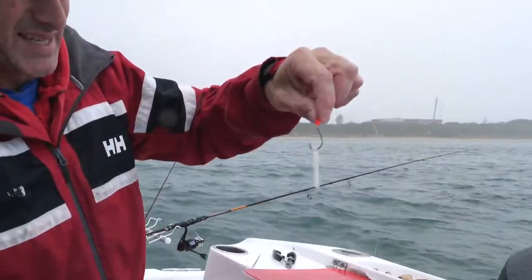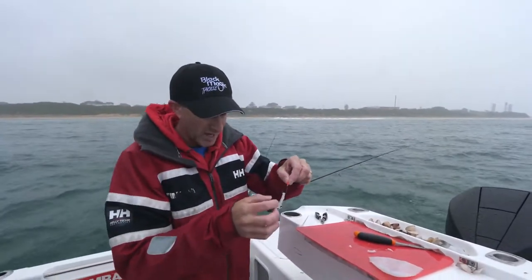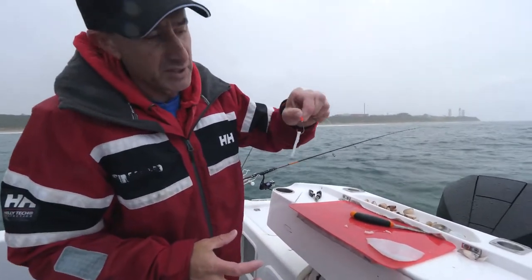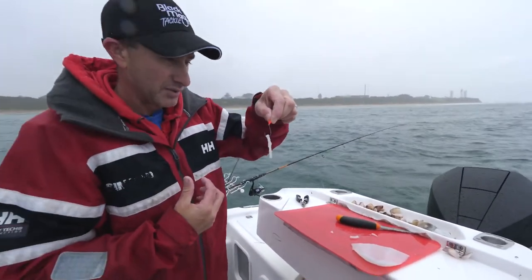What I'm using here is one of the DX10 hooks. It's got a PTFE coating which is super slippery, makes the hook last longer, and it's got a cutting point to it — it is deadly sharp. In the size 10, yes it looks big, but that is the ideal hook for catching any whiting. With a big whiting, when you get him on, you know it's going to stay in there — you're not going to lose him.